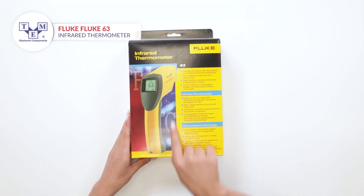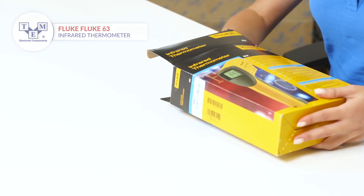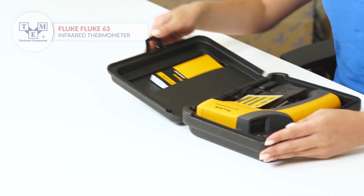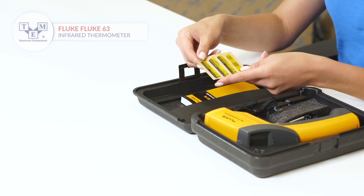It is a portable, non-contact IR thermometer, offering precise temperature measurements up to 999°F and 535°C degrees.